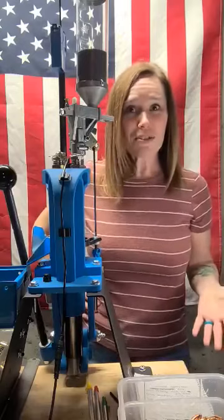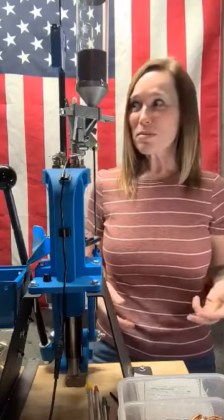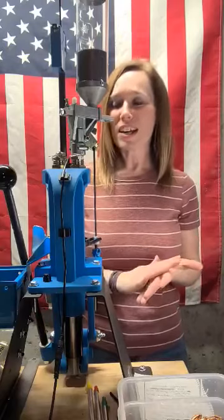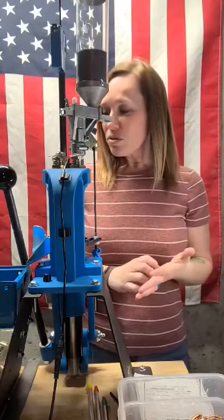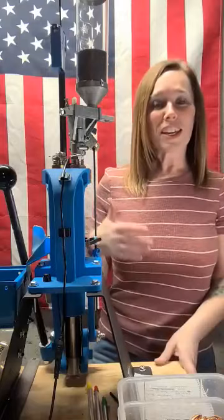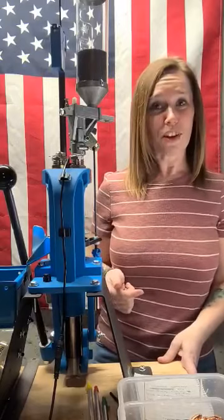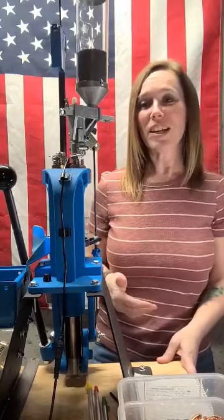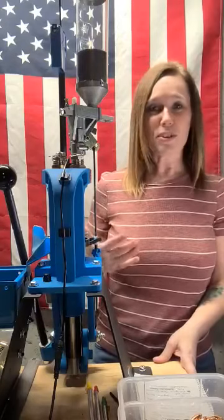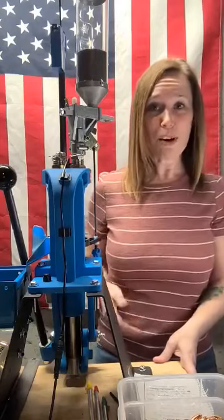Same with primers, actually. We have a really nice little reloading shop here in town, and sometimes it's really hard to get primers, especially the large primers. When we get our 45 brass, we have to check the primers, because some of the 45 brass has small primers and some has large primers. The large primers are harder to find, so we always kind of hope for the small primer brass, because we have more small primers anyway.